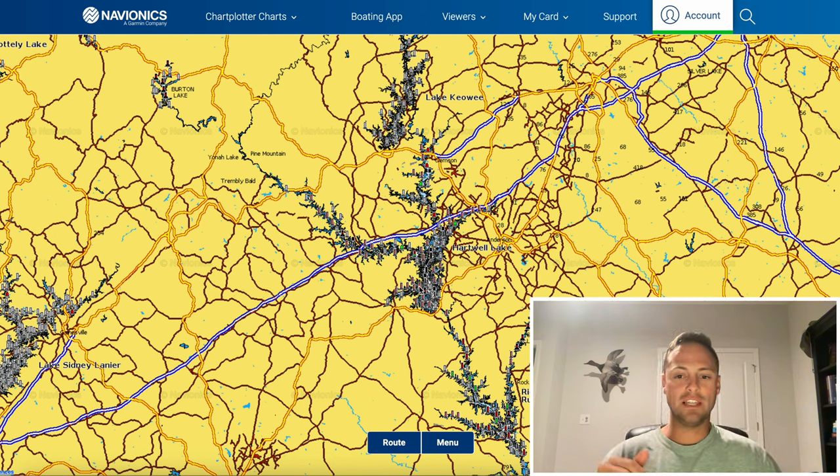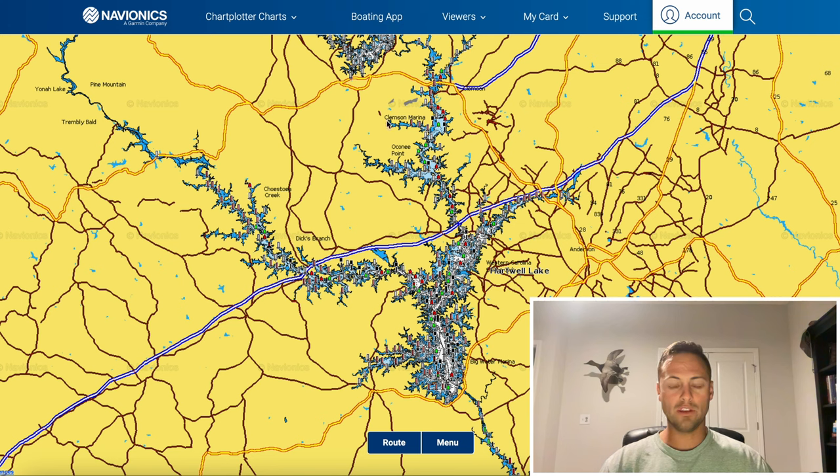I'm going to take you through how I break down lakes — my mindset, my thought process, and specifically how I broke down Lake Hartwell for this trip. To start off, I always try to break down the lakes I'm visiting into thirds to create a more manageable chunk. Depending on how the lakes are set up, you can break them down north end, south end, with a middle; east arm, west arm in the middle; or by rivers, north end, and south end.